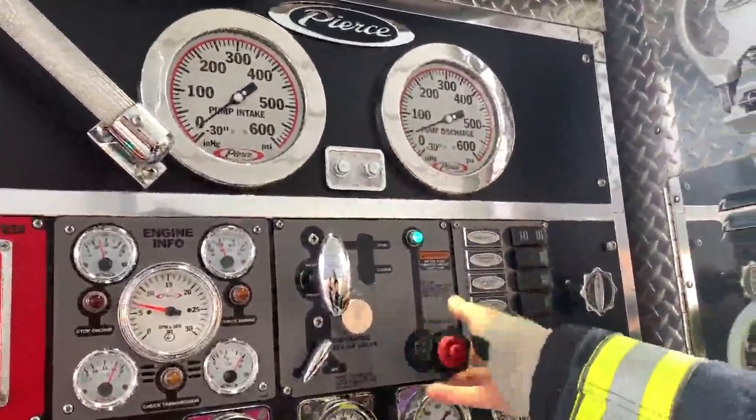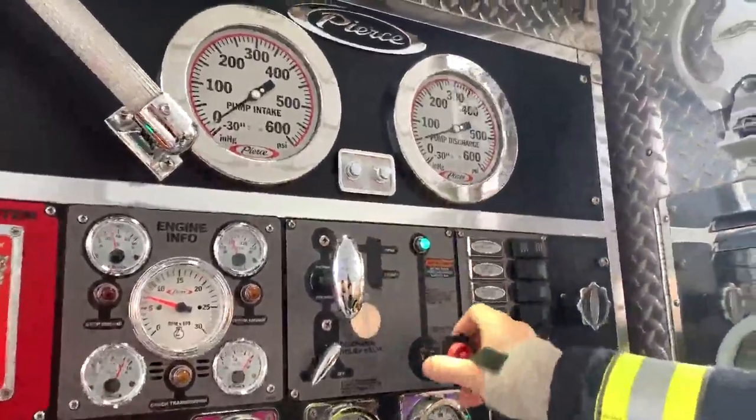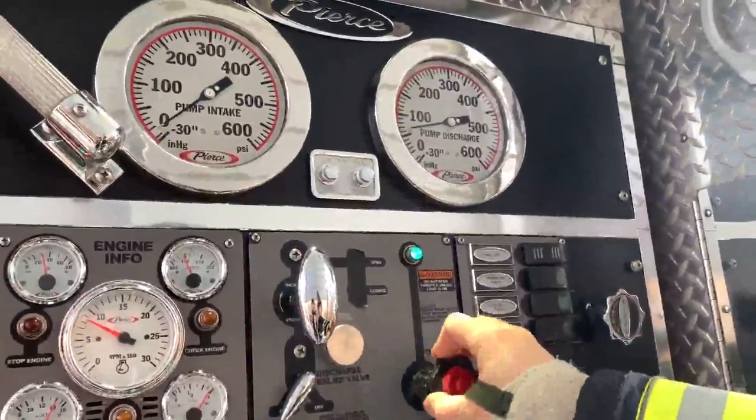Let's see if we can try to figure out where this relief valve is set. We can't see the light, so now we're going to listen and watch — you'll watch that gauge very closely.